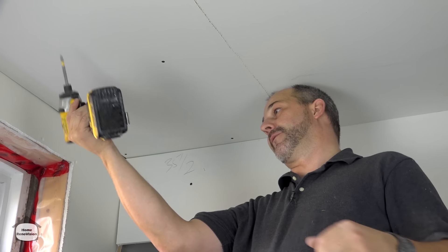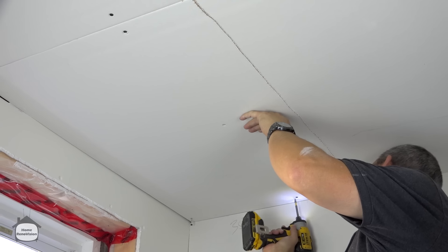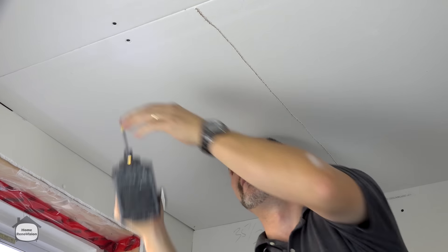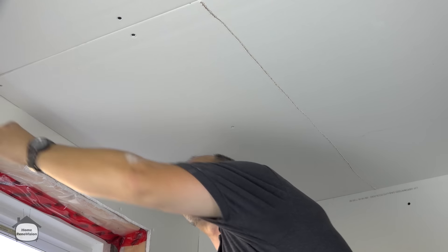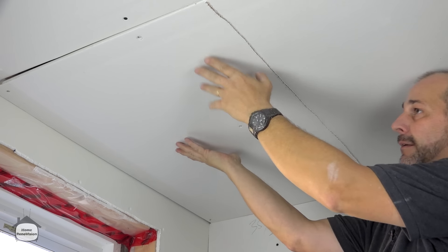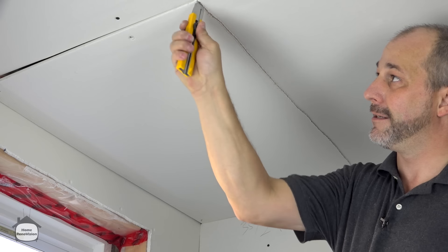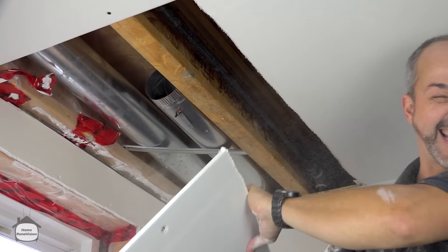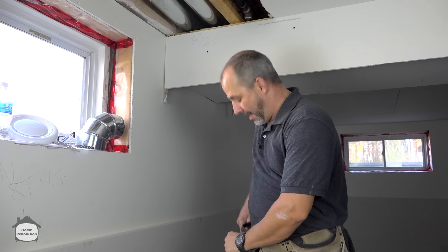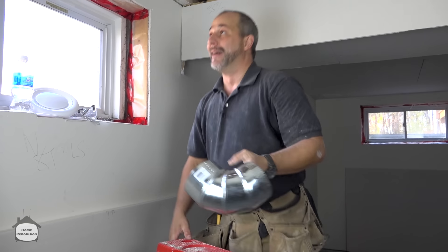The heat run is near the window, so there are only a few screws to remove. Don't leave screws in the drywall — you'll rip your fingers open moving around. The cut joint will be full of dust. A little dust isn't going to kill you, but you could wear safety glasses.